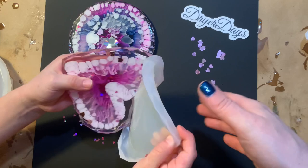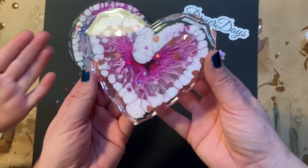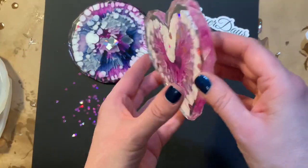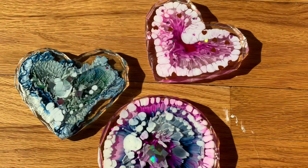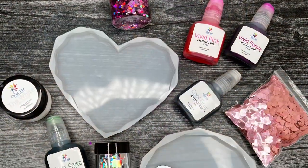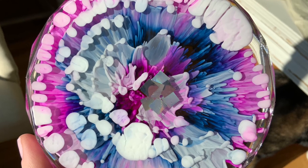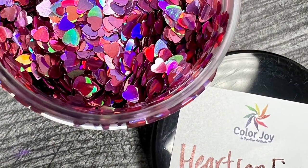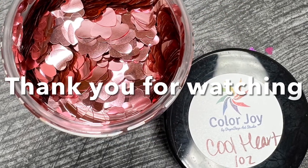This is just beautiful. Because we used that white matte color cream, you can see how it's a little bit heavier — we're getting more cell definition in there. I love these so much. I hope you guys enjoyed this video. Please head over to drierdaysartstudio.com to get your February art box today. There are very limited quantities, but if you just want to grab the inks, the molds, or the glitter, those are all individually sold as well. Thank you so much for watching, happy Valentine's Day, and until next time keep on pouring!